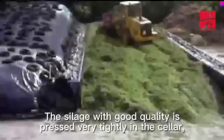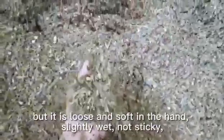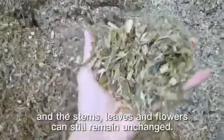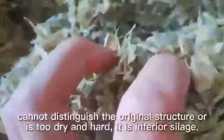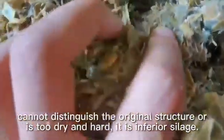3. Texture. Silage with good quality is pressed very tightly in the cellar, but it is loose and soft in the hand, slightly wet, not sticky, and the stems, leaves, and flowers can still remain unchanged. If it forms a clump and is sticky, cannot distinguish the original structure, or is too dry and hard, it is inferior silage.